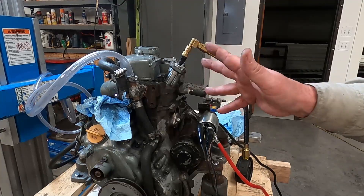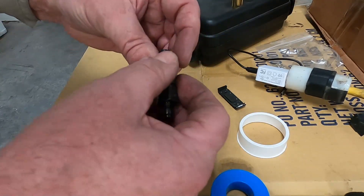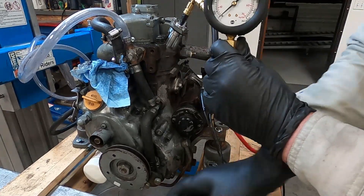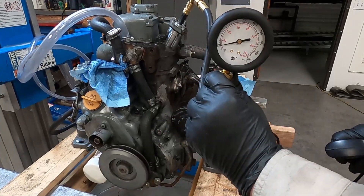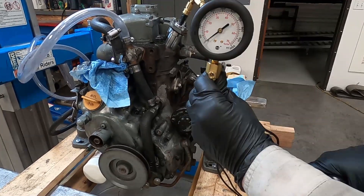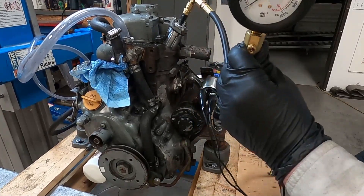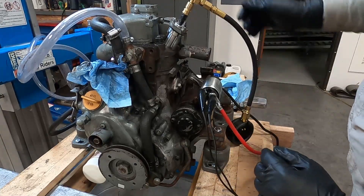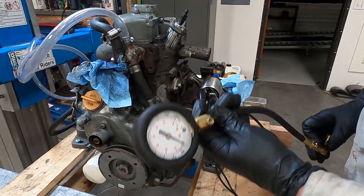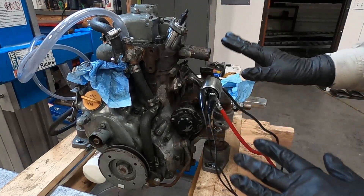I'm going to try some thread tape on it to see if that will take care of the leak. The tape is on there — let's try again. No, it's worse than it was. It wasn't even registering 200 PSI after I put the thread tape on. Something is going on and I'll need to take some time to figure it out.